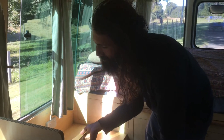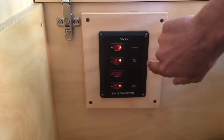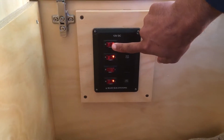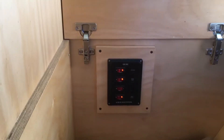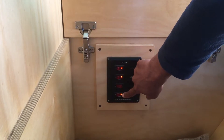G'day again. We're going back into this box to show you these switches. This top switch controls the fridge, so if I flick it you should hear the fridge come on. There you go — that's the compressor starting up. And this bottom one is the LED lights, which are already turned on.